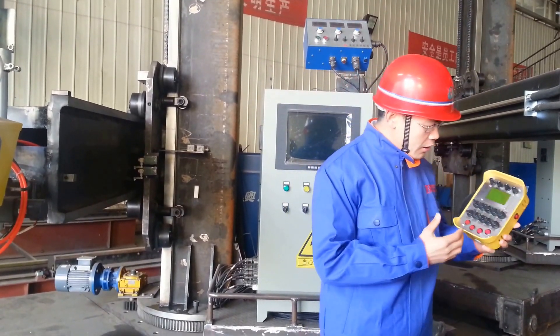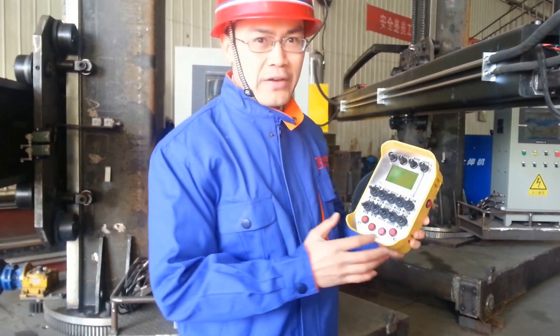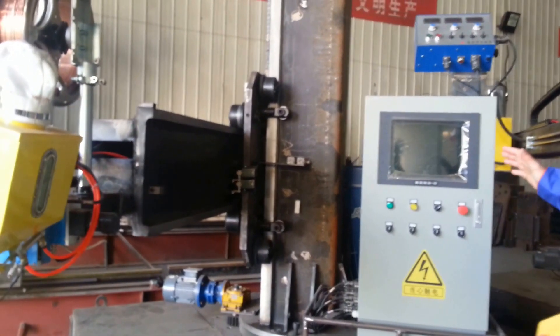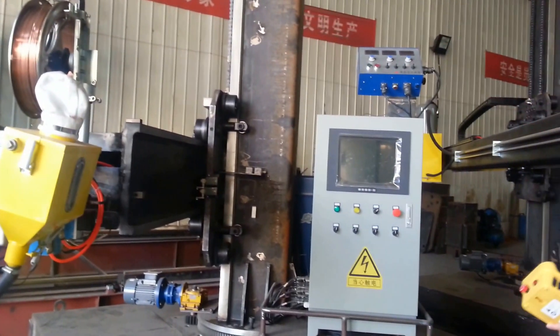You can see all the buttons — so many buttons. You can control everything: the rotating, the traveling, and also the flux recovery, the welding head, and the bottom.